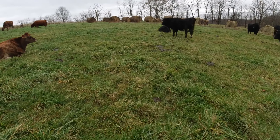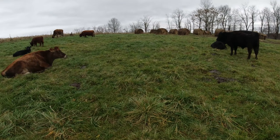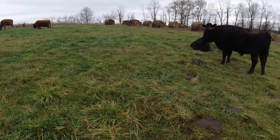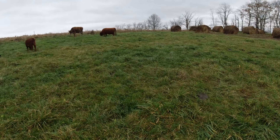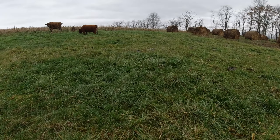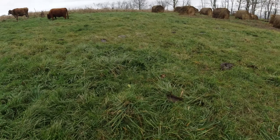Well folks, let's take a look at how the cows are doing this fall. One thing I have been trying to decipher, the code per se, is how much should you graze, when should you graze, especially in the fall time.